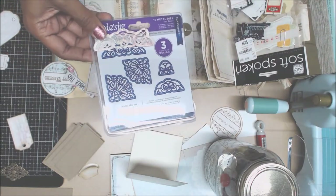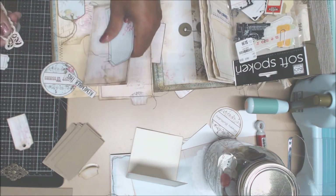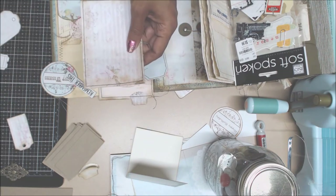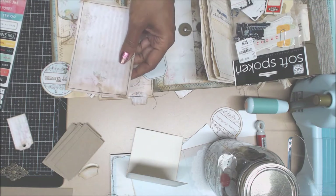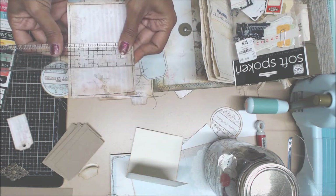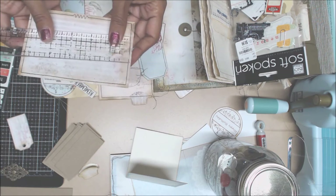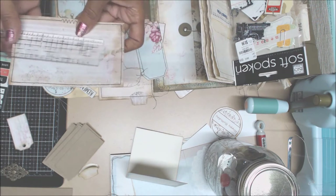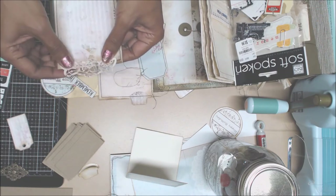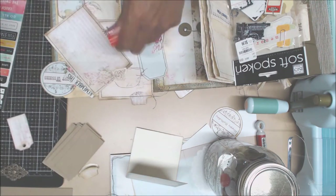I just cut it out and thought it would look great on one of her paper collections. I trimmed it down to size - it is three and five eighths by five and a half inches. This fit perfectly right there, and even the color scheme. So that's what we're going to do with that. And I sewed around the edges. Sorry about that - you didn't get to see that, but you didn't miss a whole lot other than sewing and die cutting.